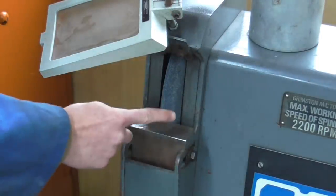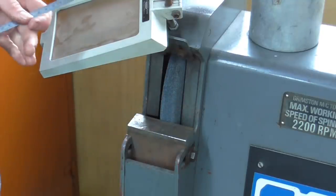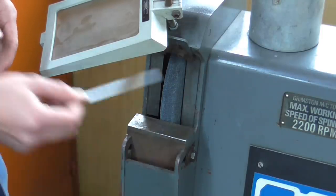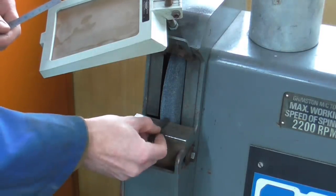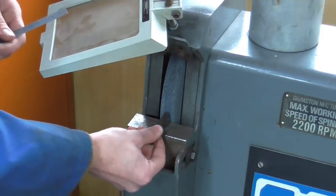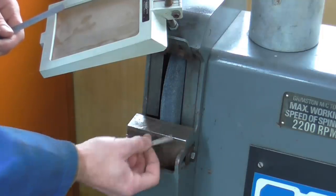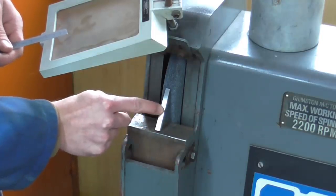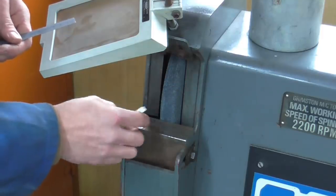Always check your wheel for gouges or cracks before starting, and also check that the gap between the rest and the wheel does not exceed three millimeters. You'll notice in this video that I frequently have to tip the tool up to generate the rake angle, and that's not unsafe provided that the tool never reaches a position where it can get wedged between the rotating wheel and the rest.